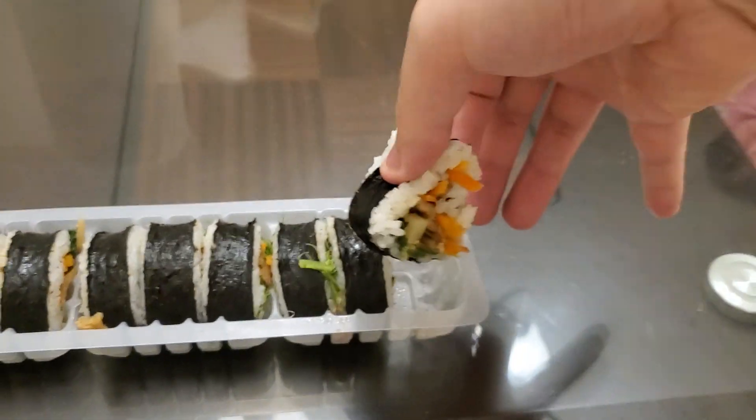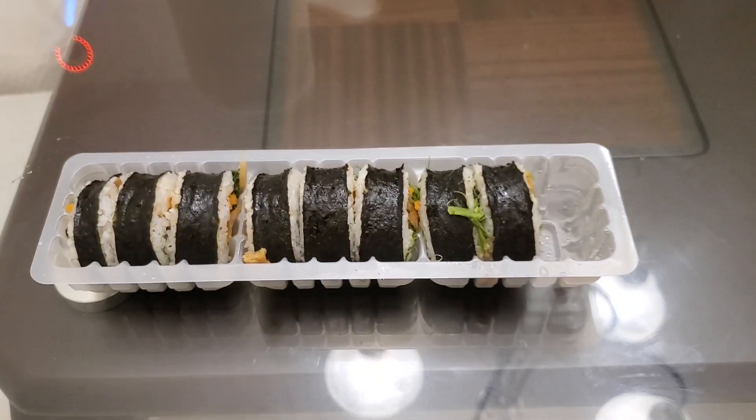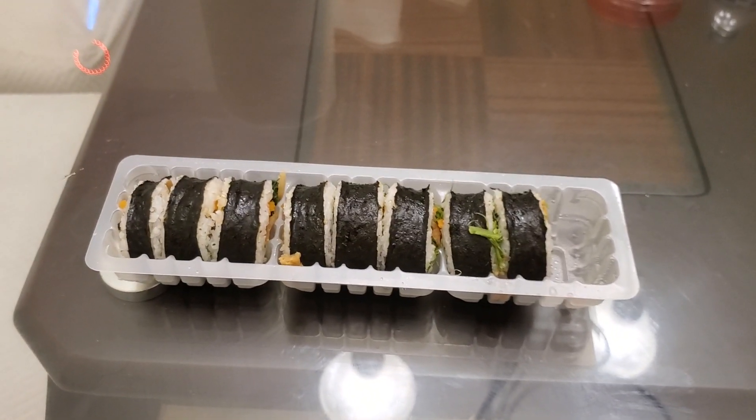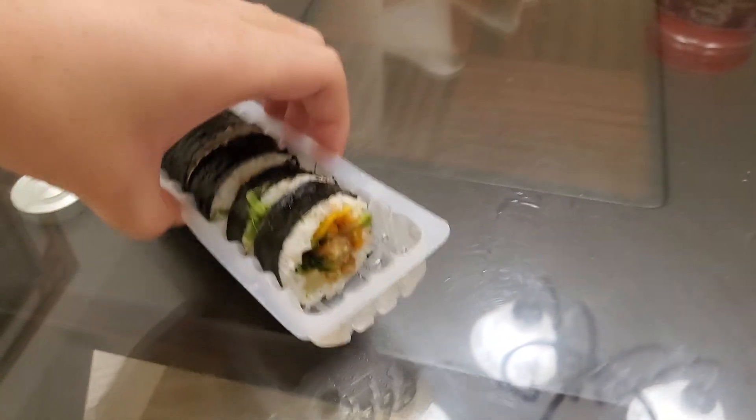Why does it look like that? There's no meat in here. Is there meat in the other one? Hot — it's hot as hell. It got brought home and this was microwaved straight from the freezer, you know.